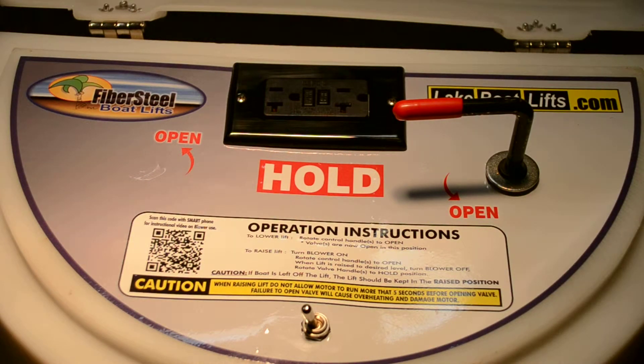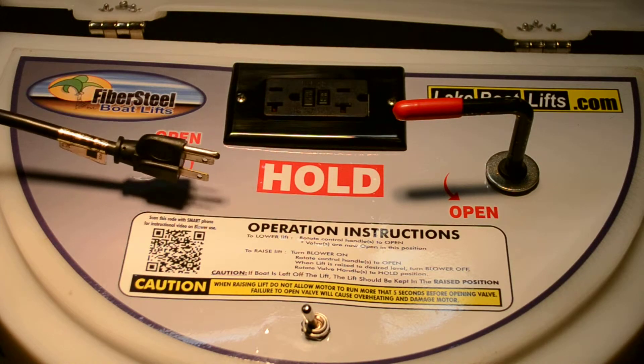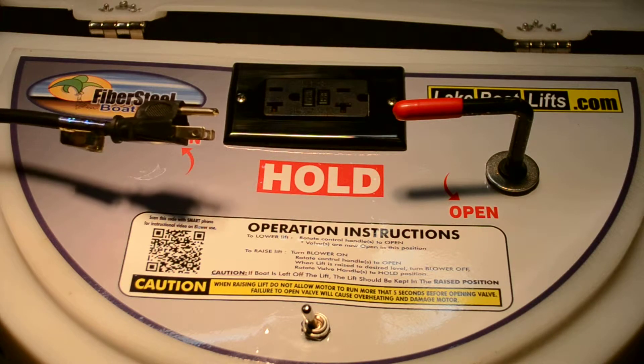Hi, this is Dean with Fibersteel Boat Lifts. Here are the operating instructions for the single valve manual blower. First, make sure that your lift is plugged in to a 110 outlet.